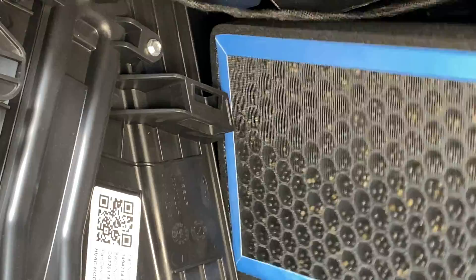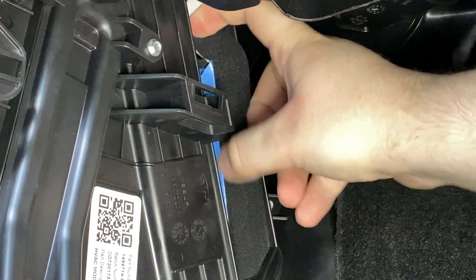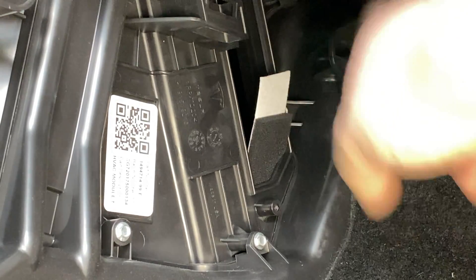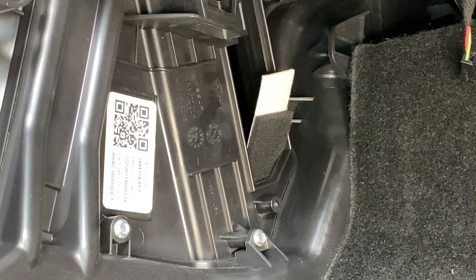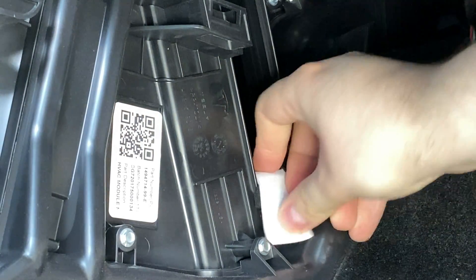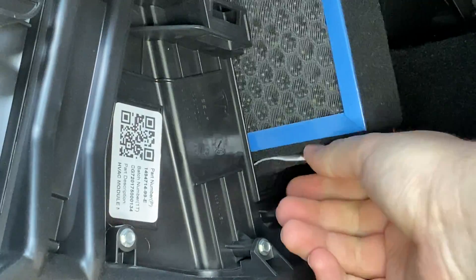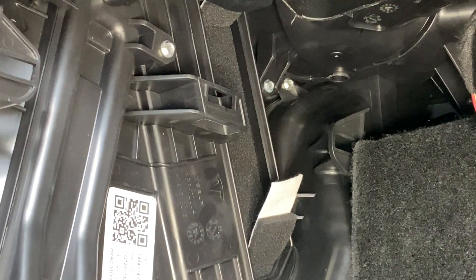The new HEPA filters have a little tab just like the OEM ones so you can figure out which direction they go. These HEPA filters are a bit thicker than the OEM ones so they'll be a little difficult to get in. I want to get the tab to stay down so I can fit in the second one, and then this one should just slide in on top — and there you go, they're both in.